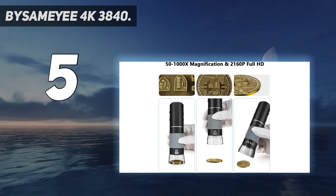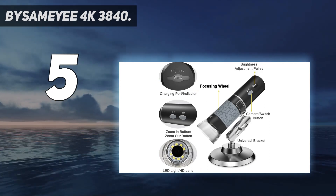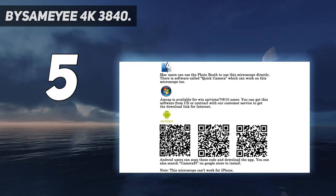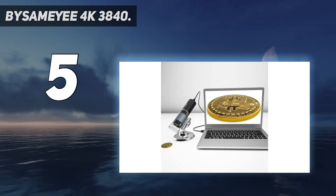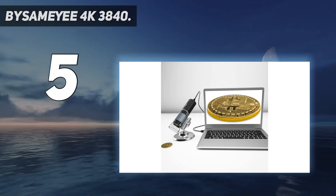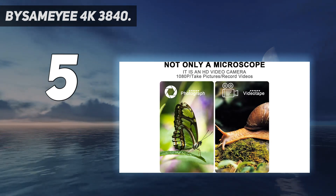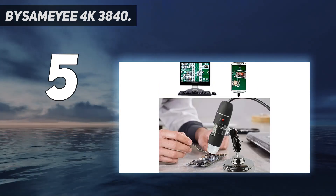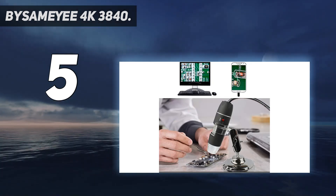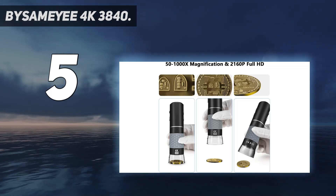Have you ever tried a 4K digital microscope? If you are tired of the 720p or even 480p microscope, the Bysameyee newest 4K microscope offers 3840x2160p resolution. All details can't hide under the 8-megapixel camera. The microscope can be helpful for you if you are a teacher, student, collector, adult, repairman, parent for kids, farmer, or just an amateur for the micro world.